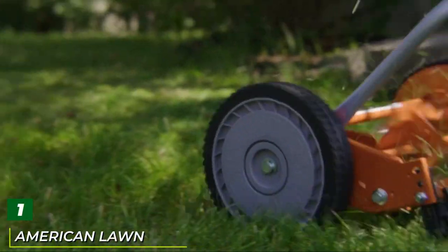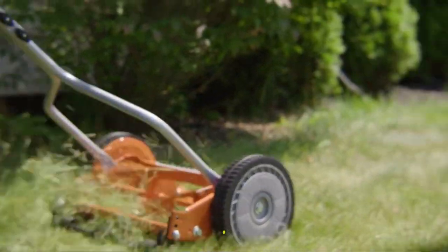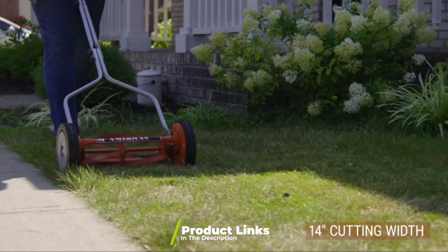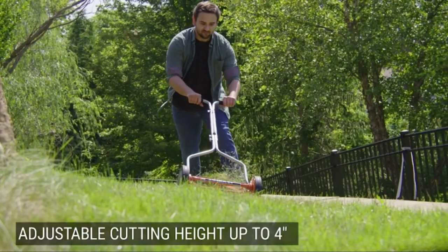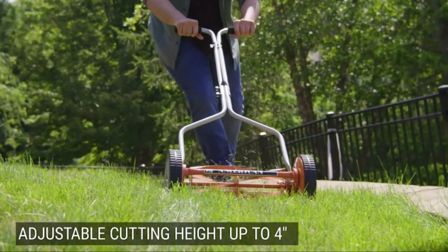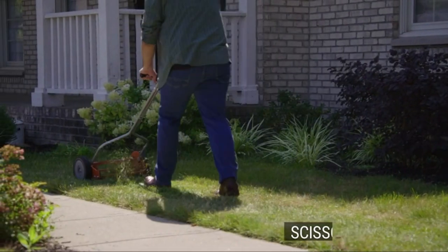At the first position of our list we have the American Lawn Mower Company Push Reel Lawnmower. Let's get started with one of the cheapest mowers on the market. It features four 14-inch blades and two 8.5-inch polymer composite wheels, offering an adjustable cutting height of 0.5 to 1.75 inches for a clean scissor-leg cut every time.